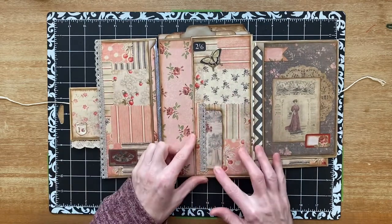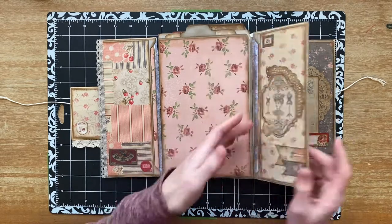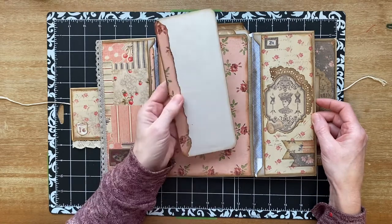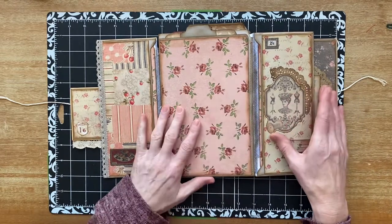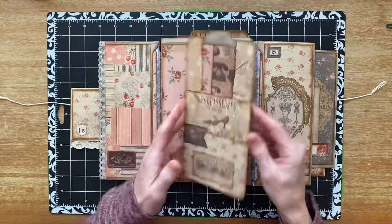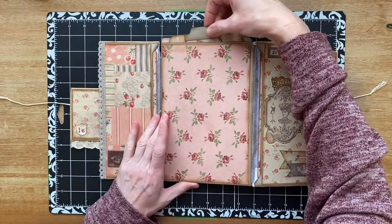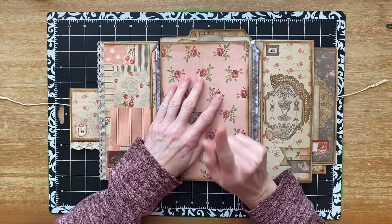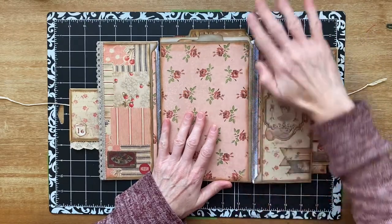And then this one — same thing. I just positioned somebody where there's something interesting in the window. All of these things came from one paper pack — I'm pretty sure I got it at Hobby Lobby. And then here there's a large journaling card, and then you can put something here. The cover was made from one file folder folded in half — I can see this right here is file folder, and there's stitching where I sewed the file folder together.